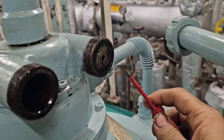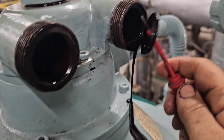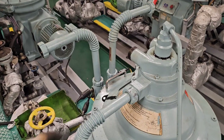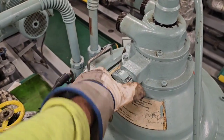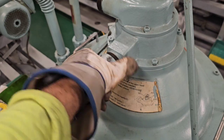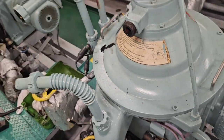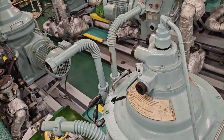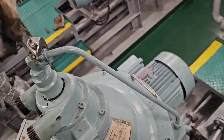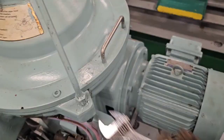Next, carefully remove the flow rate regulating orifice which is inside the inlet side. Then we remove the connecting pipe for the displacement water on the top, also known as the sealing water tube.